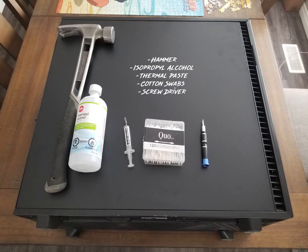To get started you're just gonna need a few tools. I recommend a hammer, isopropyl alcohol, thermal paste, cotton swabs, and a screwdriver.